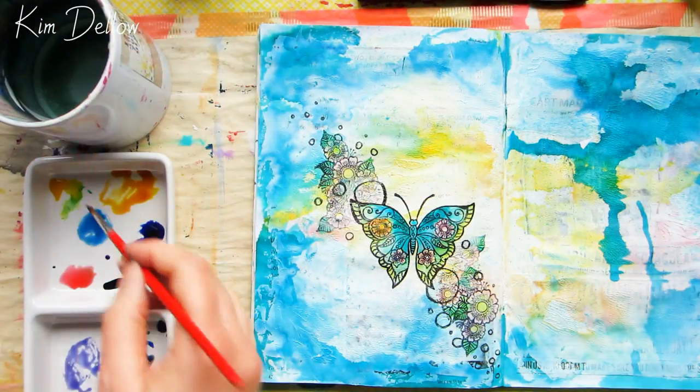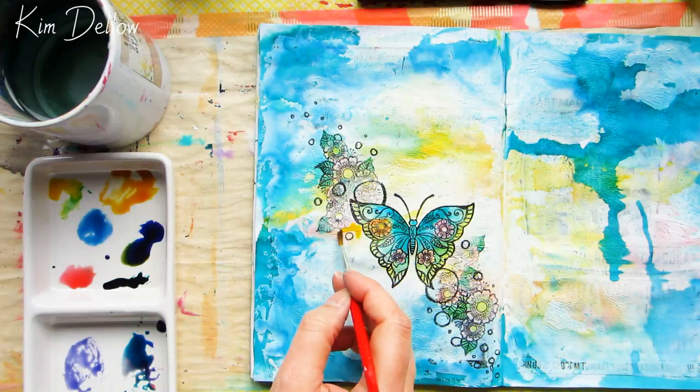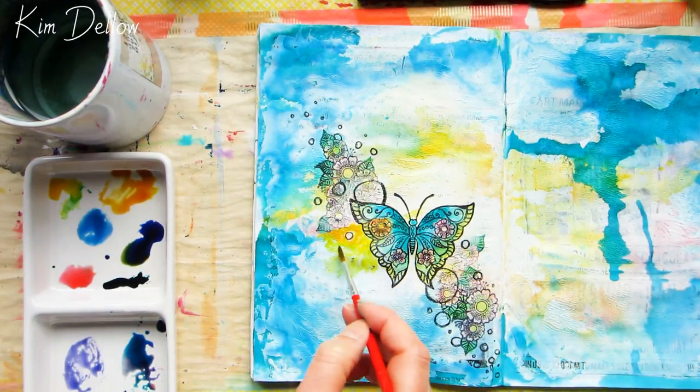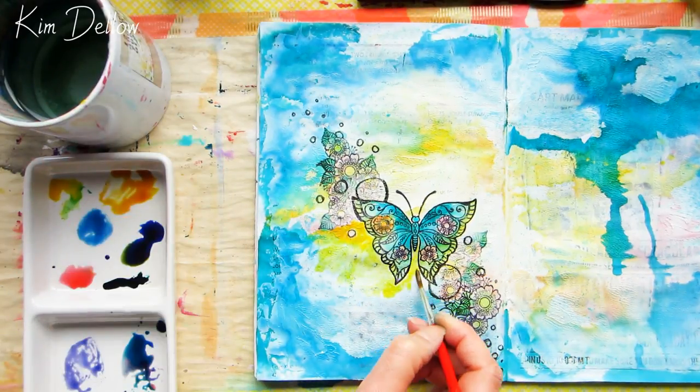I like the way the focal image is looking now — it's working — but I think the background is missing something, so I'm going to add a little bit more color with a brush to the background, again just using the re-inker ink I've got on my palette.